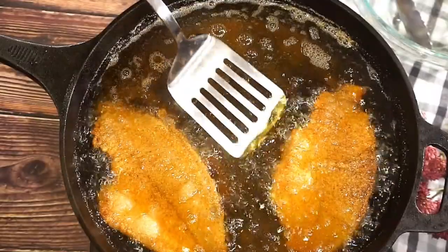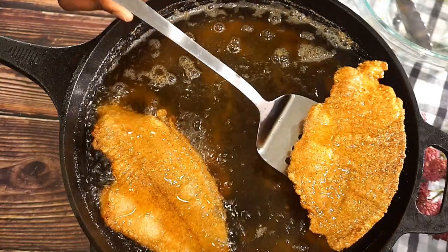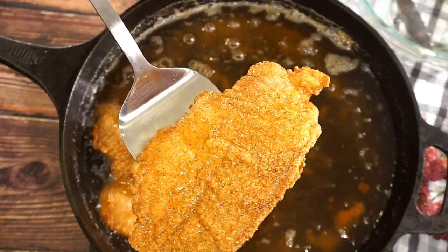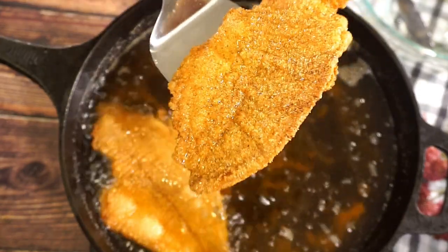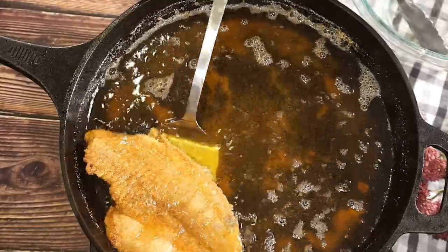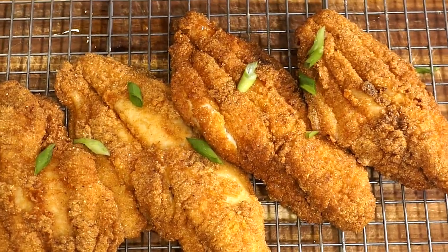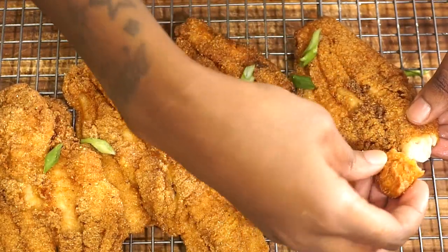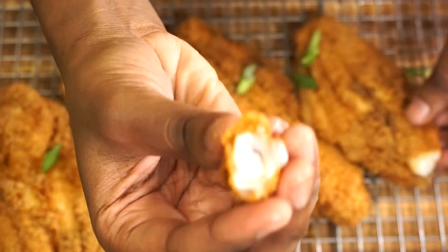Now we're just going to go ahead and remove the fish — it's been about 10 minutes. Just look at that guys, it looks amazing. I'm just going to go ahead and sit it on a rack. My fish is all done — just take a look at that!